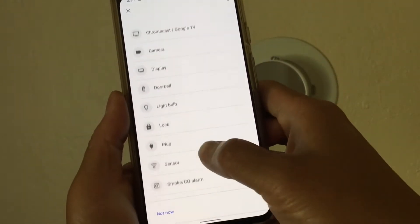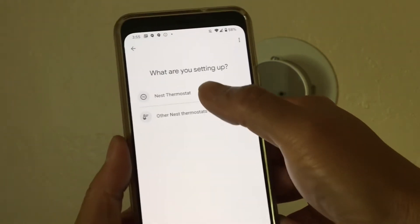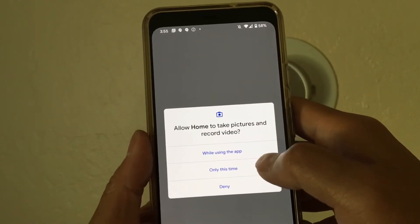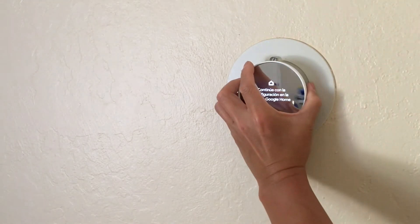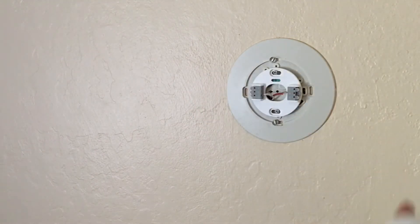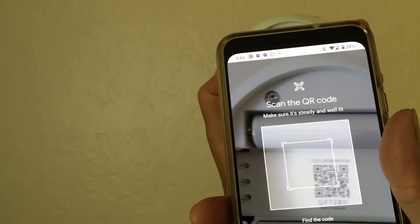We're going to go ahead and continue setting this up on our Home app. You will need to download and install Google Home from the appropriate App Store and then open it. You have to allow Home to take pictures and record video — we only need to do it while using the app to get that initial QR code off the back of the unit. Remove the unit and scan the back for the QR code.